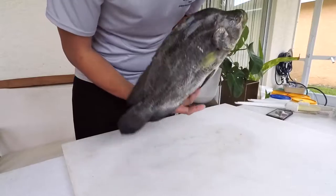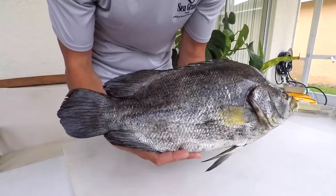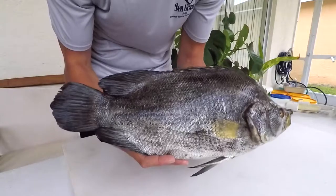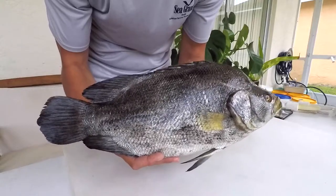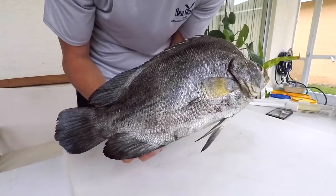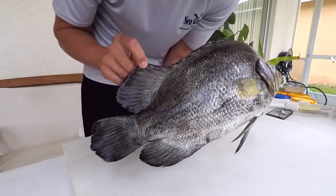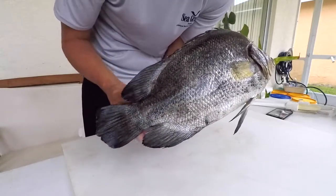So this fish, to give you an idea for scale, is 18 inches and 4 pounds. The Florida state record for a triple tail is 40 pounds and 13 ounces caught in Fort Pierce. The world record is 42 pounds, 5 ounces in South Africa. The scientific name is Lobotes surinamensis — 'lobus' in Latin translates to lobe, which tells you how these fish got their name. The lobed anal fin and the lobed and elongated second dorsal fin makes it look like it has three tail fins — hence the triple tail name.